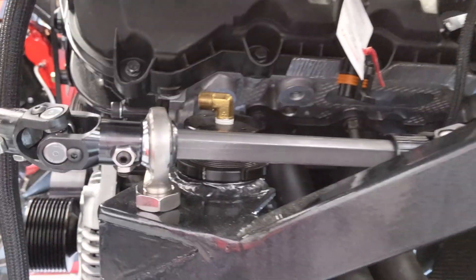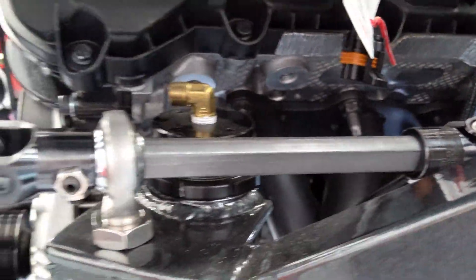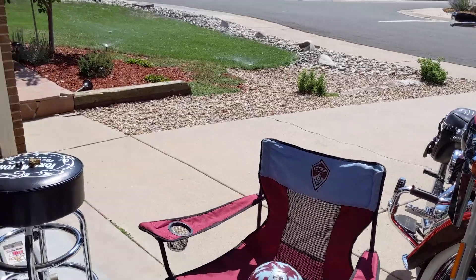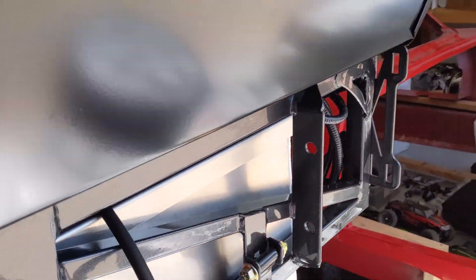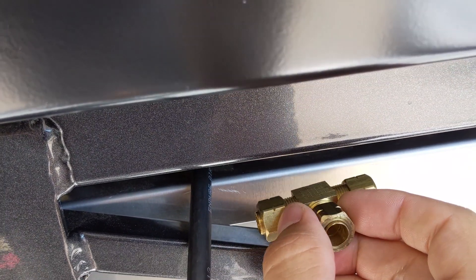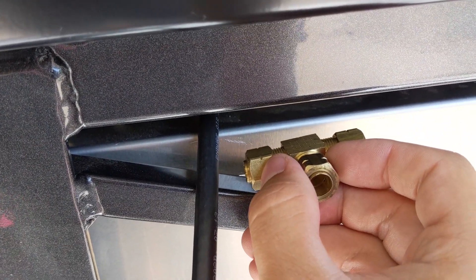We're also going to be doing the hose routing for the air jacks. Gonna start here at the rear. Effectively we're going to mount a T-fitting right around here. They run in series on each side.